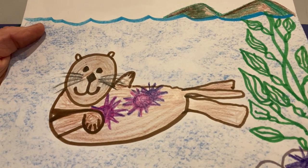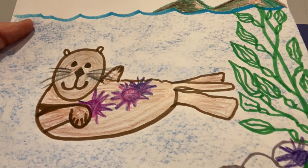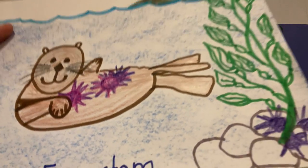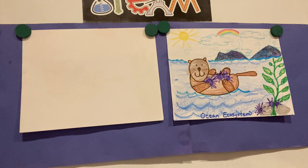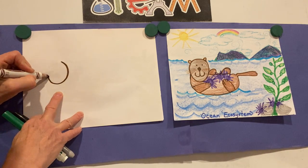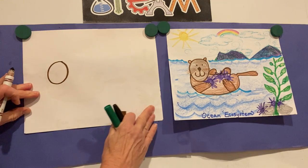Today let's learn to draw the cute sea otter that eats purple sea urchins. Start with a brown marker and let's draw our little sea otter's face about the middle of the page, so you'll have room for the ocean down here.